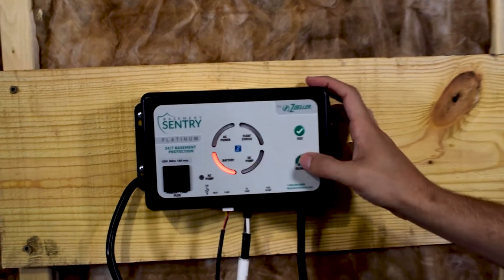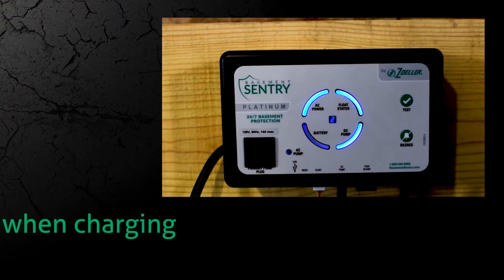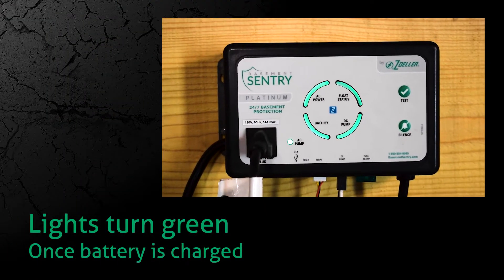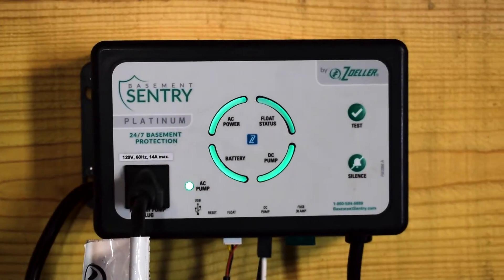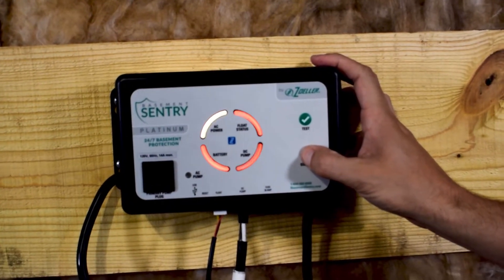Please note that when the unit is first plugged in, all lights will flash and an alarm will sound to verify proper operation. When the battery begins charging, the four lights in the circle will turn blue with the battery light flashing blue. Once the battery is fully charged, the four lights will turn green.